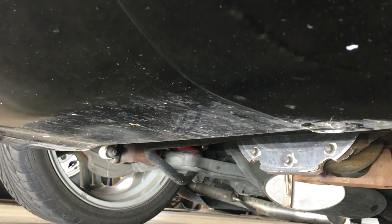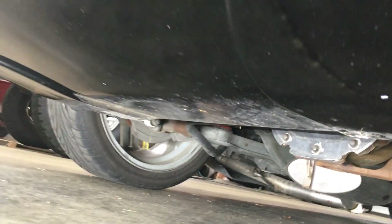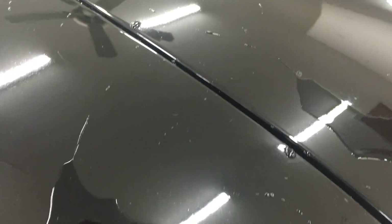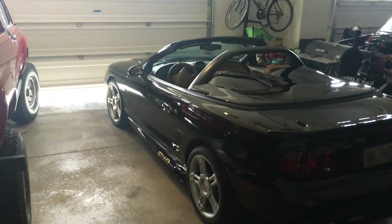Way under here you can see where I did nothing at all on the very bottom, so there's a before-and-after comparison. Here's the towel — it definitely picked up some dirt. I'm doing a test and pouring some water on the surface, and you can see it rolls right off. The Mustang is looking beautiful.